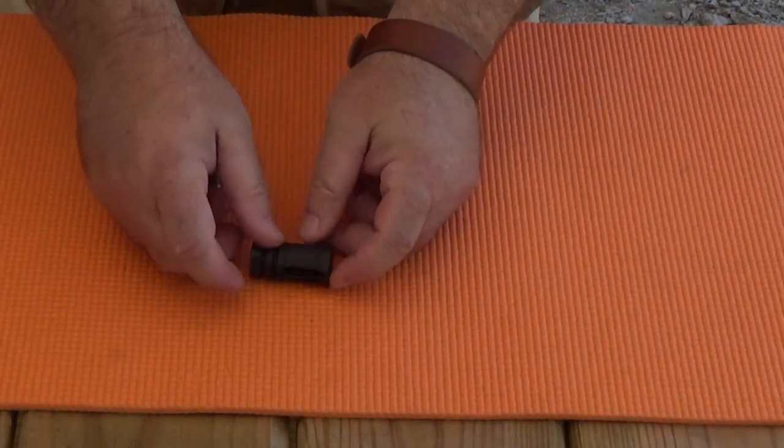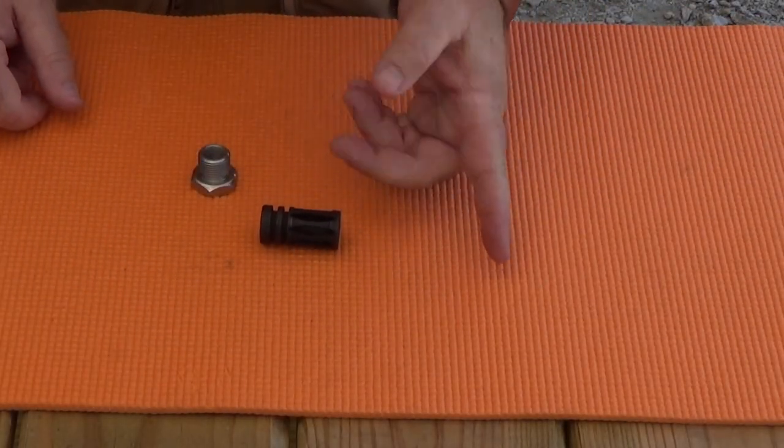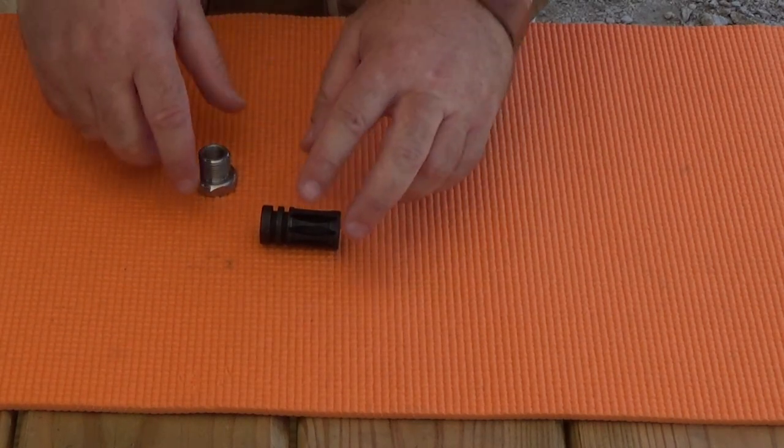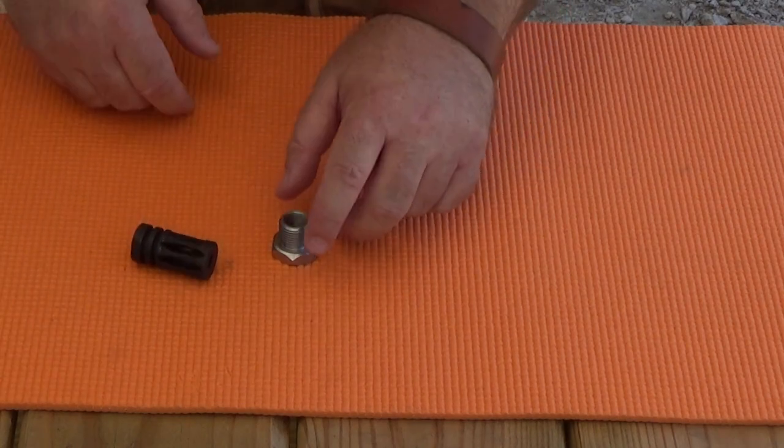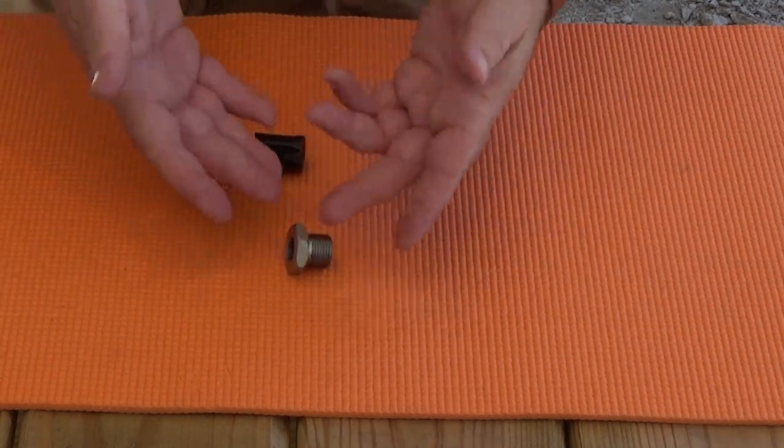Let's say you've got something on your barrel like a flash hider or a muzzle brake, and then you want to clean your gun using a solvent trap. Up to this point, you'd need to remove the object on the muzzle and replace it with an adapter.